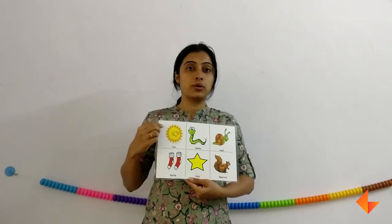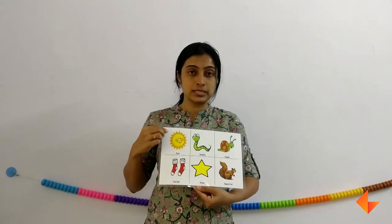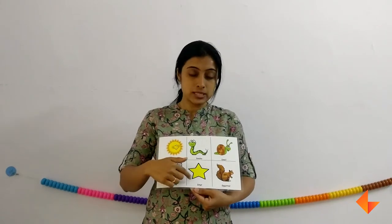Now we will discuss about the vocabulary words. Show this and ask your kids if they can identify any of these pictures. They would say sun, snake, socks, star.